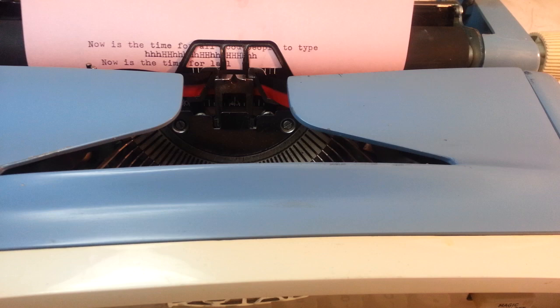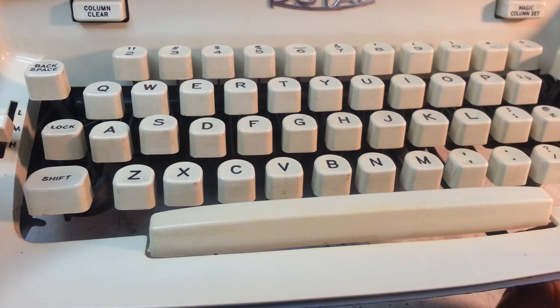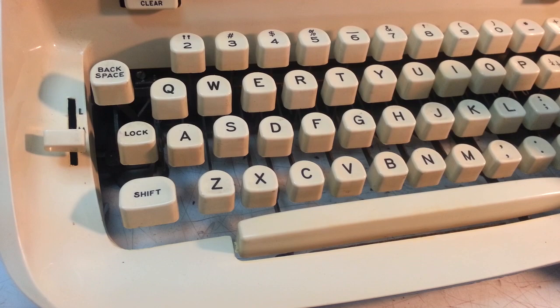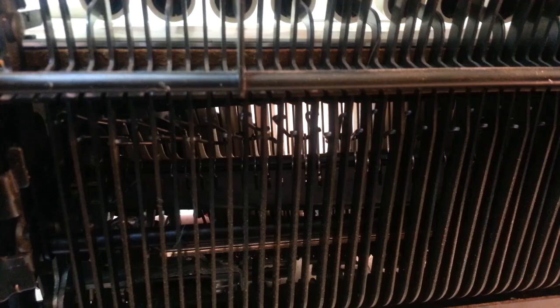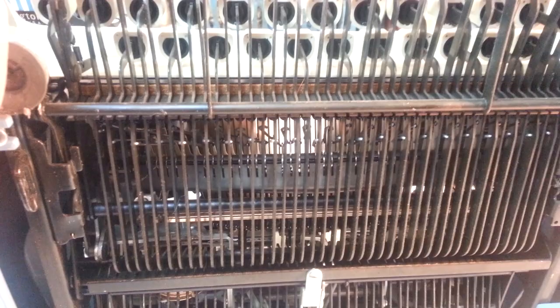So everything is fixed except we want to do one more little detail. This letter S is annoying me, and she pointed it out — why is it higher than the rest? I don't know, we'll figure it out. There's no reason besides maybe it's bent, because the pad in there is okay, the link and everything in here is okay, everything is good.